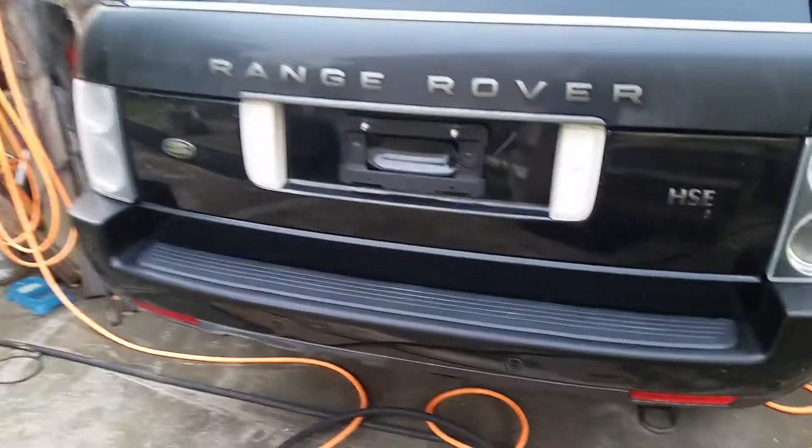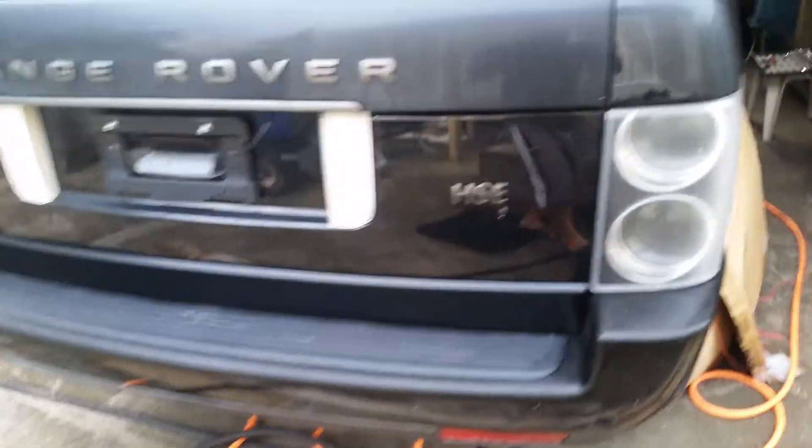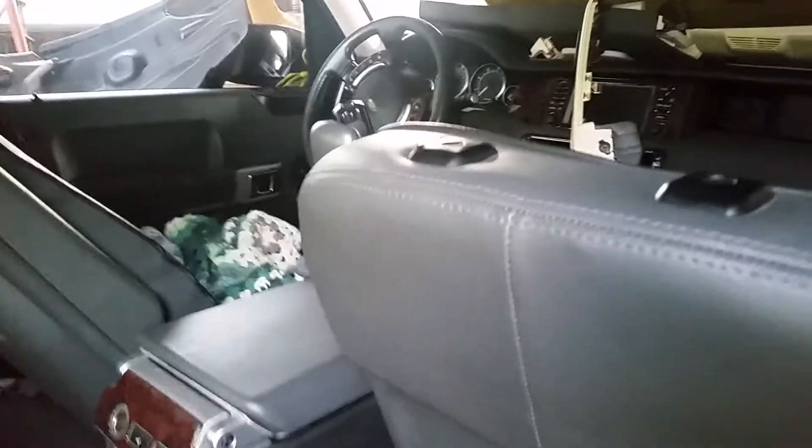Land Rover Range Rover 2003 — common issue: if your sunroof is not working, it's more likely this right here. This is the motor, and that's the gear.